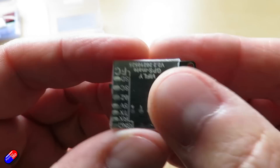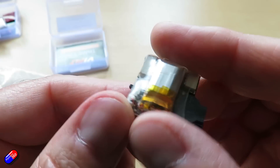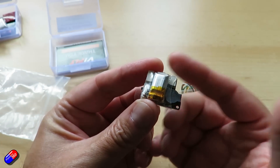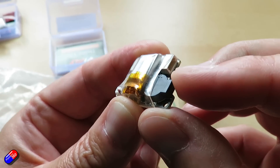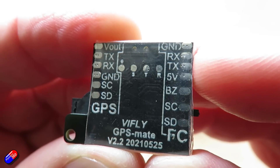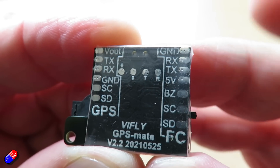The GPS Mate has a little onboard battery, with connections that go out to the GPS and also to the flight controller. When plugged into the flight controller it charges the onboard battery. There's no USB port to give it an initial charge, which is a bit of a shame - that would have been a nice addition. It also has a battery-backed-up buzzer feature. On the back you've got connections for ground, transmit and receive, and 5V out to the GPS, plus the buzzer pin so you can make the actual buzzer sound, which is very handy.